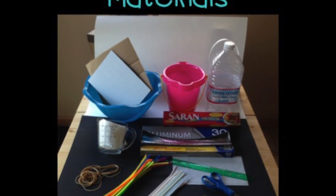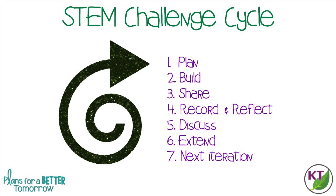Let's take a moment to check out the materials and the STEM challenge cycle and then dive right in. This is the STEM challenge cycle you should follow for every challenge. I've defined each step in another video, and I've added a pop-in card to that video here as well as a link in the description.